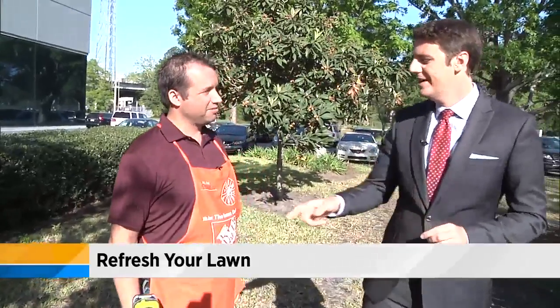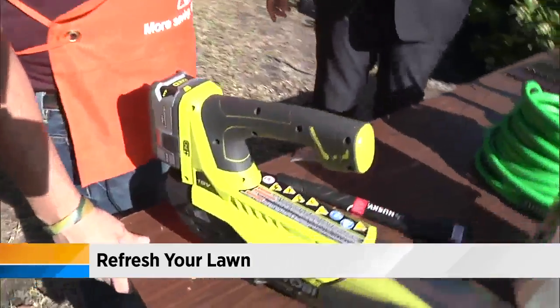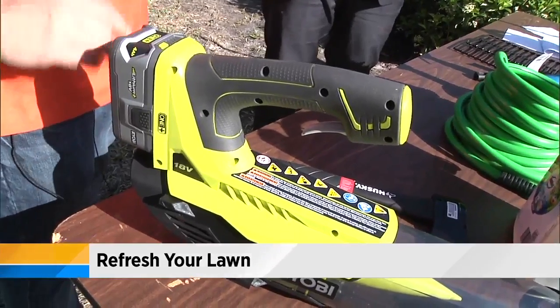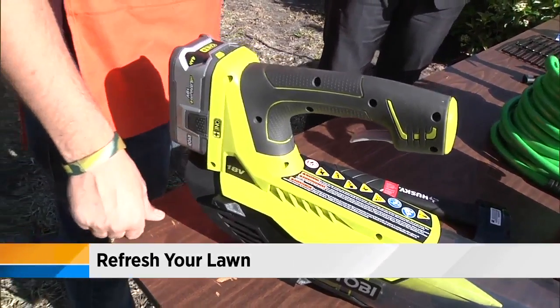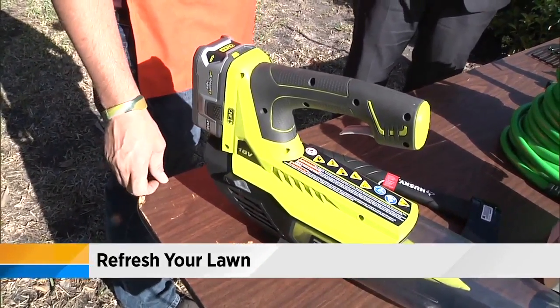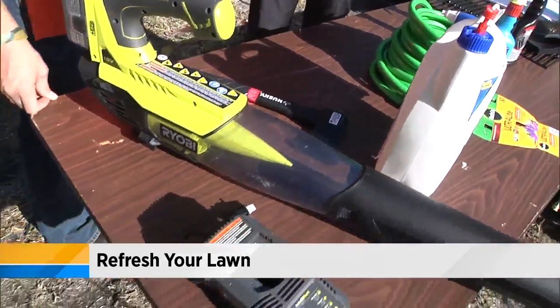I love that it's battery powered because you don't have to worry about priming it, pulling it, and the gas-oil mixture. Are these batteries strong enough to do the job? For a normal household consumer, yes. It's going to give you about 20 minutes of runtime, which is about what you should need to do for your job. And if you've got a really big yard, then you might want to consider just buying another battery.